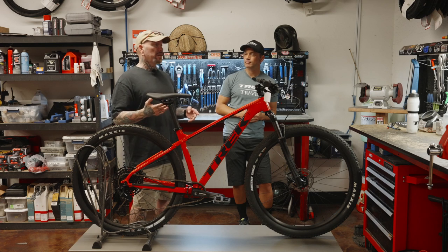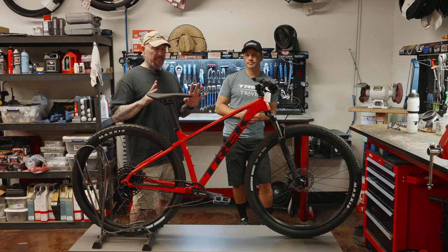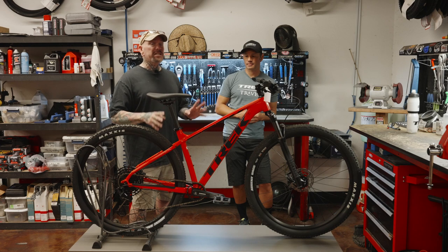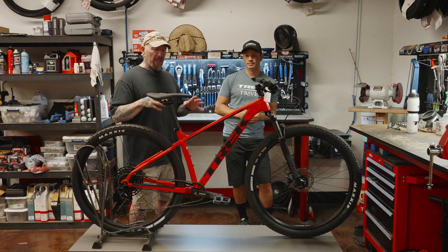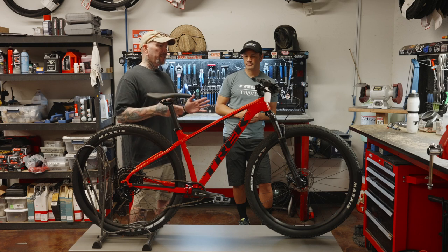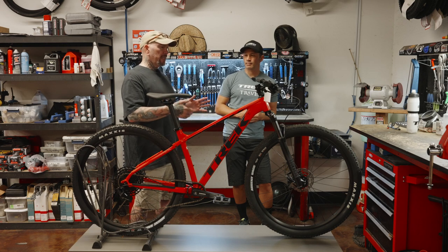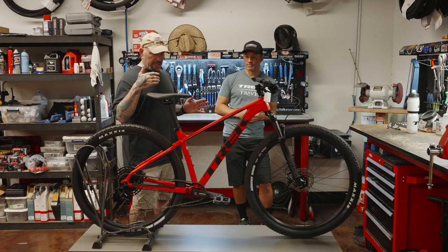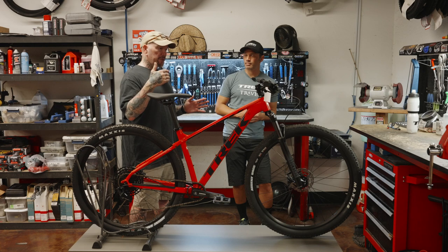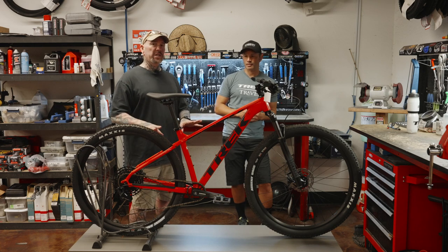$600 to $1,300 — that's an $800 price difference, so that's a jump. We're not saying this is bargain-basement entry-level for that kind of coin. But for that price increase from the Marlin 5 to the Marlin 8, we're seeing a significant upgrade in componentry. When it comes to maintenance and upgradability, this bike has it where the Marlin 5 did not.